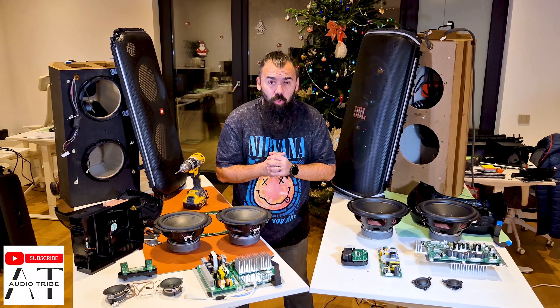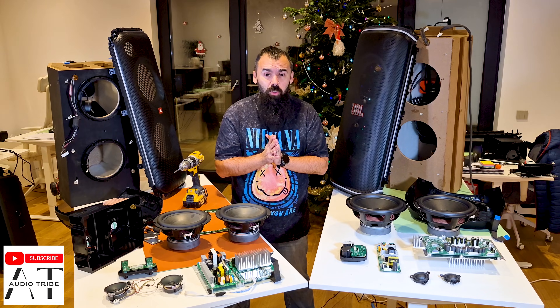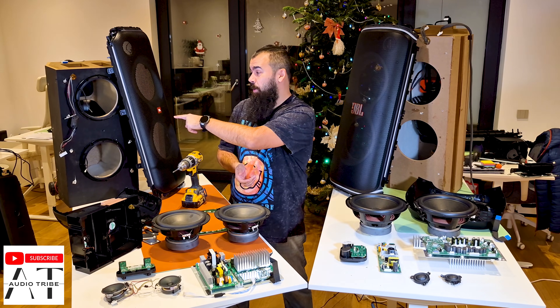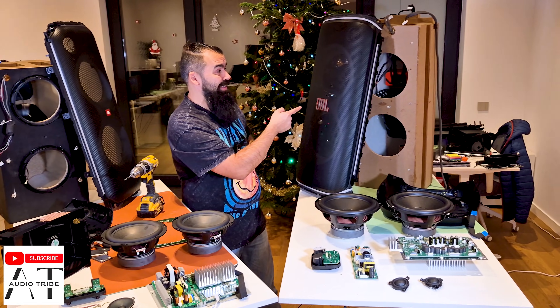Hello guys, my name is Luca from the Audio Tribe YouTube channel and in this video I will make a cross comparison review between the JBL Party Box 710 versus the JBL Party Box 720.